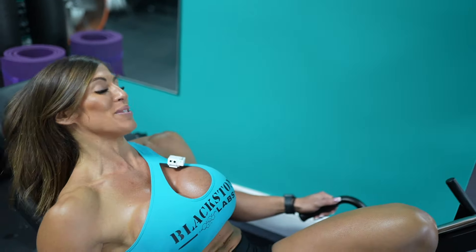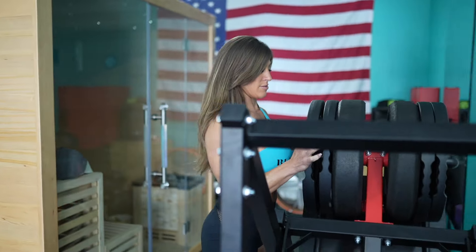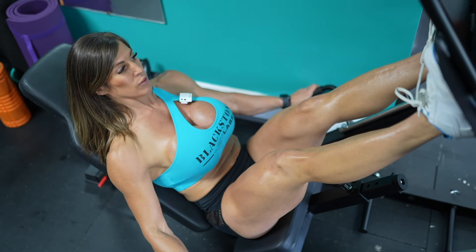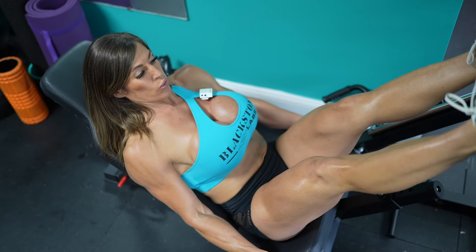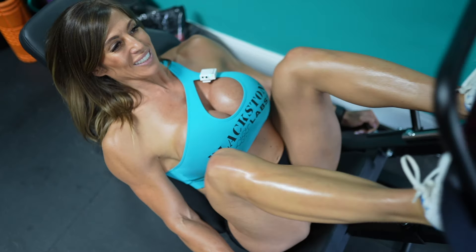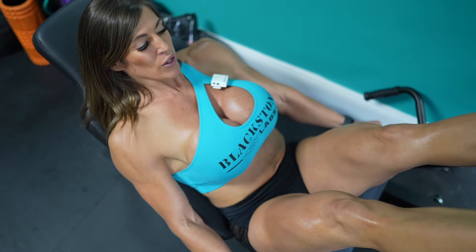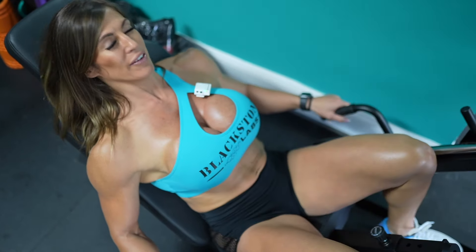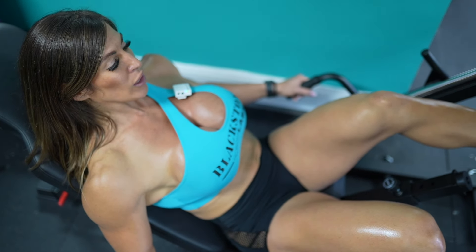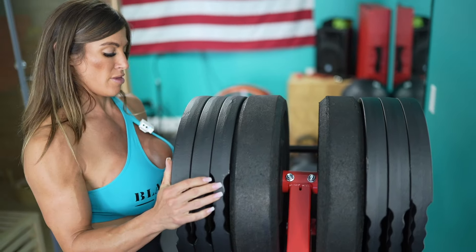That first set I did so many reps — I feel pumped already. We are at four plates now and I still feel really good. I'm excited to hit this. Oh, this feels a little bit heavier than it did before. That definitely felt heavier than the last set. It's amazing how one plate on each side makes you feel like that. I'm still going to go up — this is the heaviest I've gone so far on this particular leg press.